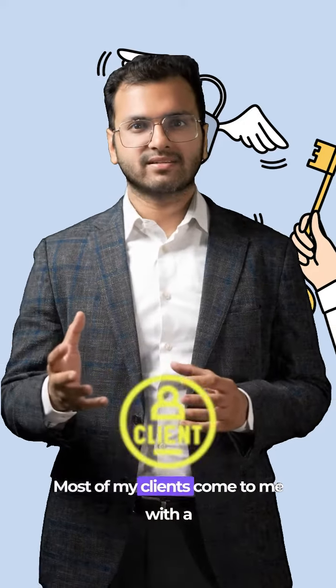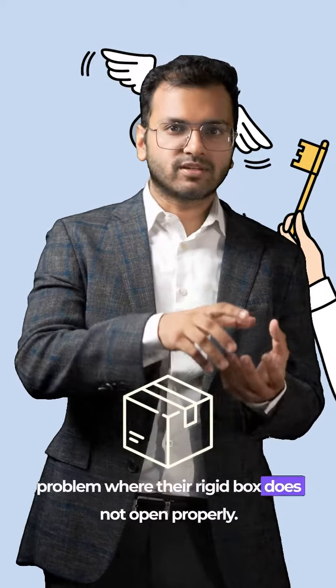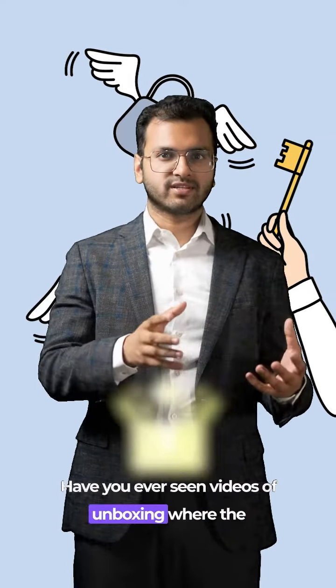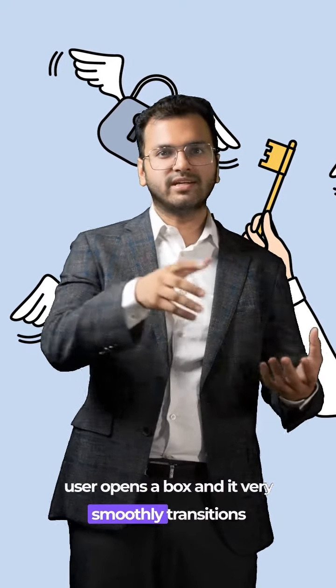Most of my clients come to me with a problem where their rigid box does not open properly. Have you ever seen videos of unboxing where the user opens the box and it very smoothly transitions?